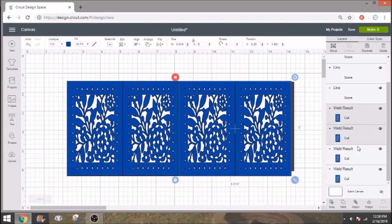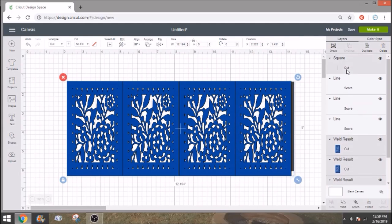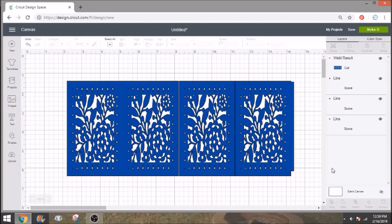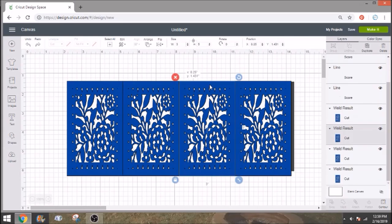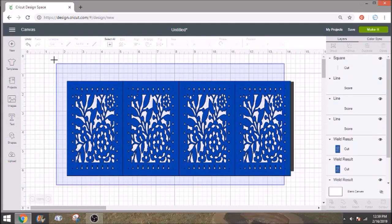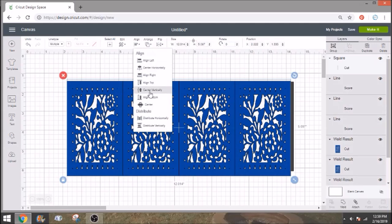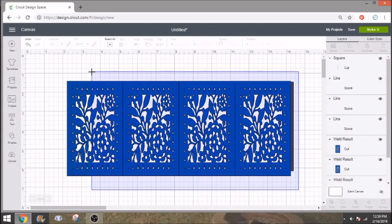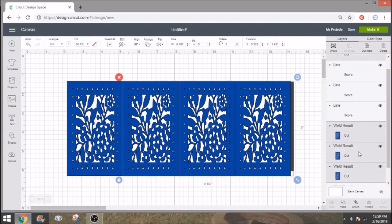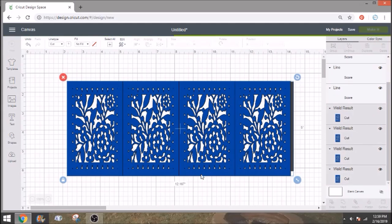Select all the pieces of your lantern, including that little gray tab, and click Weld — that's going to make it all one whole piece. You'll notice I didn't have them quite close enough, so there are gaps here. You may have that. Go ahead and click Undo, then take your piece and move it just a hair over. Do the same thing with the others — you may need to move some about two hairs over. Then select them all and align bottom, just in case anything shifted.